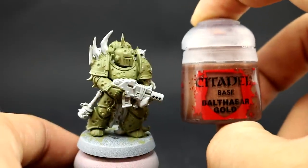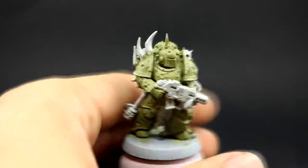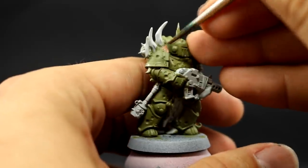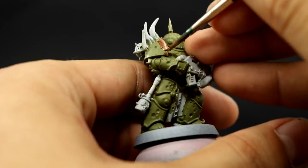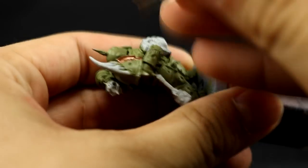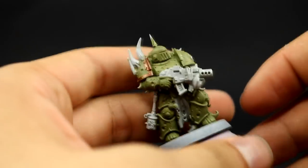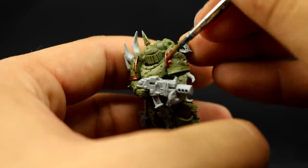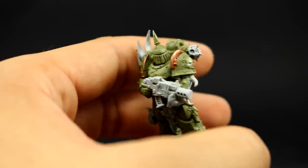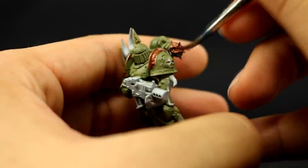Next I'm going to use Balthasar Gold to base coat all of the places I want to be brass. These details are scattered around the armor, so take your time finding all of them because these models have a lot of detail and you might miss some. If you do, it's not a big deal — you can come back later. For some areas I like to use a size 2 brush, which holds a lot of paint and is easier for bigger areas, but you can also use a small detail brush.